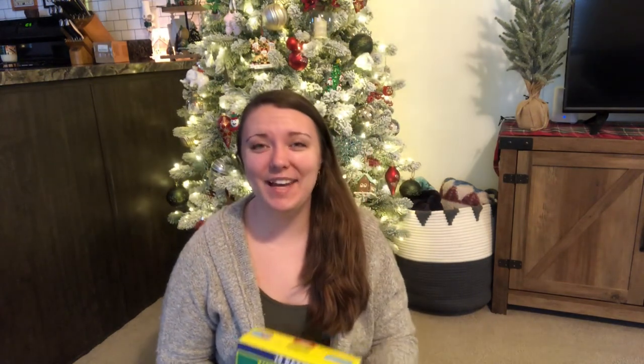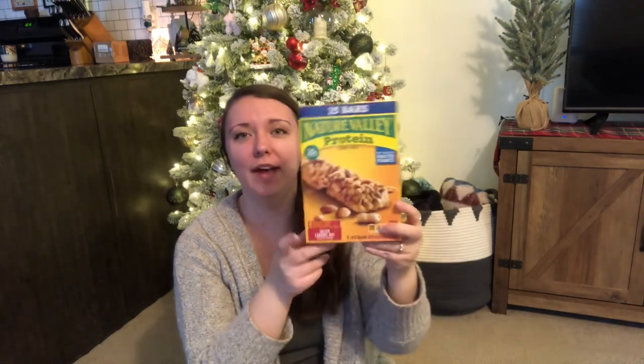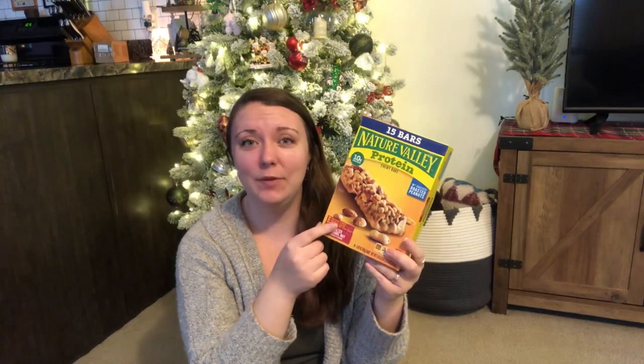The next thing we have is a bunch of granola bars and protein bars — Nature Valley. I love all things sweet and salty, so these are going to be really good. We've actually had these before and they're really good. They're actually something that I eat daily; it's kind of like my breakfast. So that was a really good pick — thank you for grabbing those.